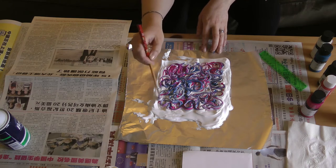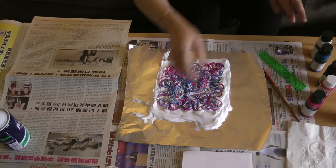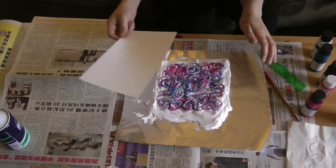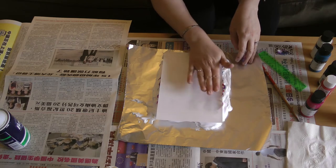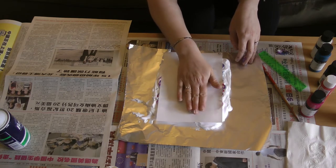Pretty swirled — looks cool. Now I'm going to take my paper and press it right on top of the shaving cream, putting it right on top and then lightly pressing down, making sure to press down all over the shaving cream — all the sides and the middle.